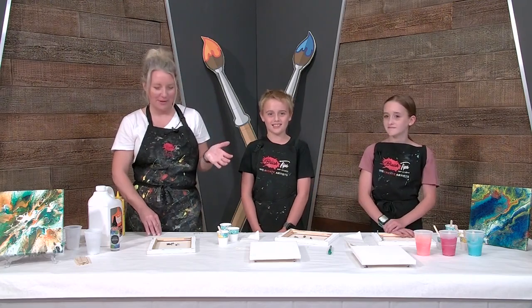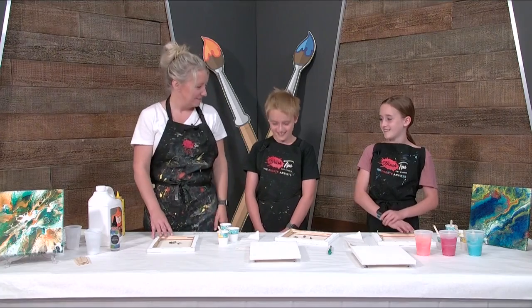They popped in yesterday and I was like, you guys need to be on the show because they were naturals at all the fun things, right? Yep, yep.